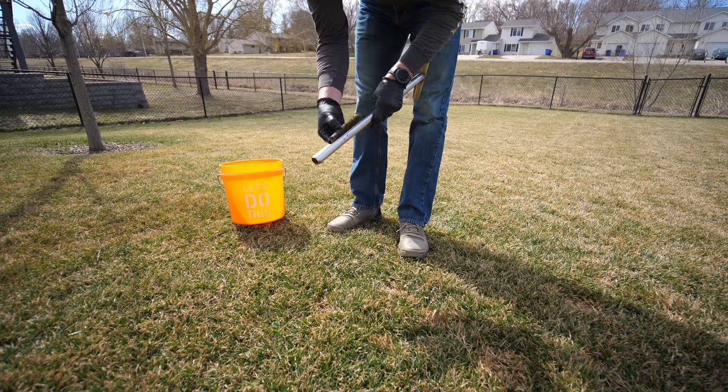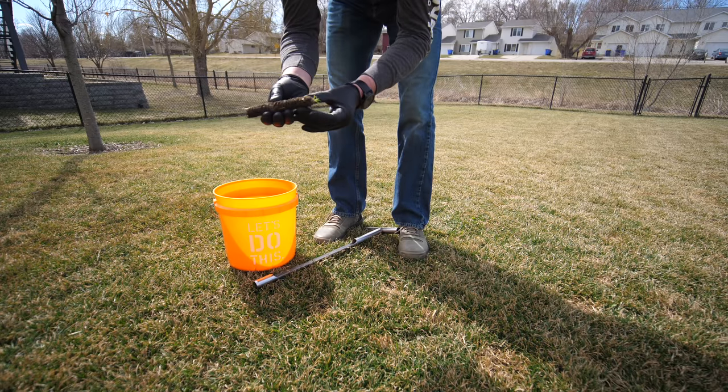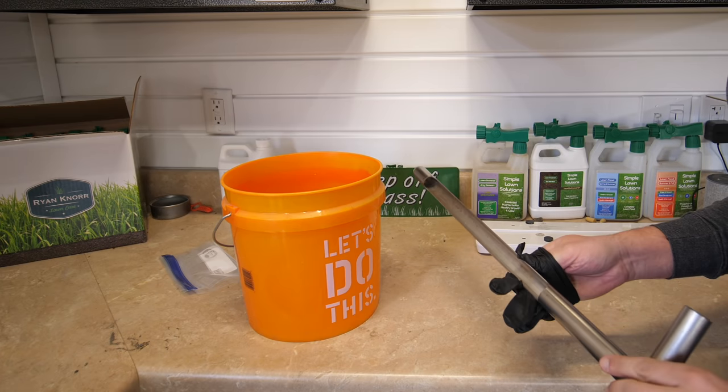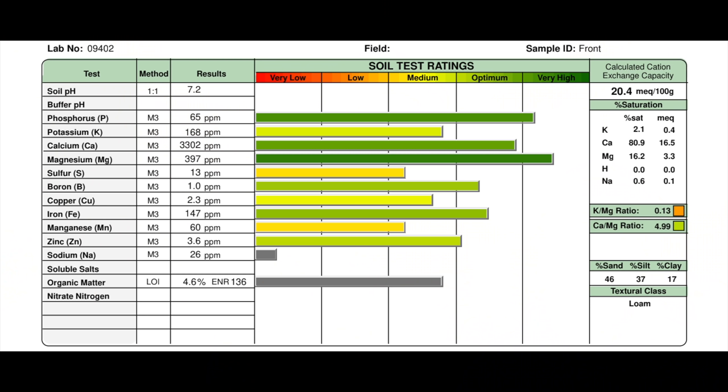The second thing would be, if you're going to do a soil test this year, doing that before you apply anything to the yard in the spring would be a great idea. I just completed a video on soil testing, so if you'd like to learn more about that process and how to go about it, that video will explain the steps and also go through my soil test results from this year.